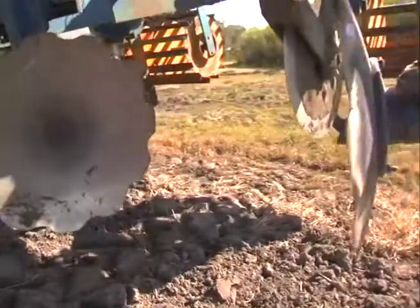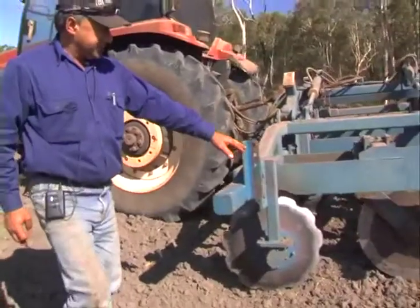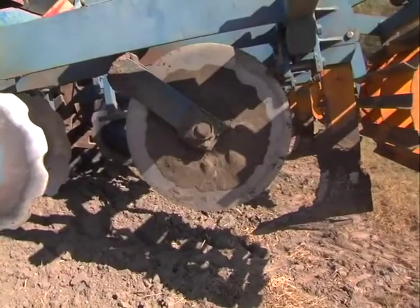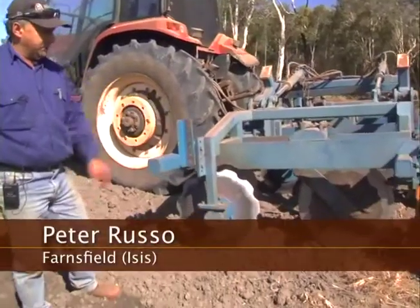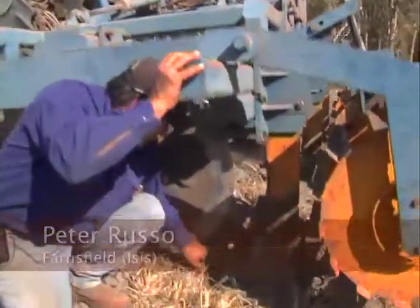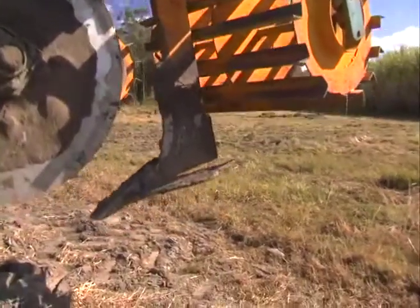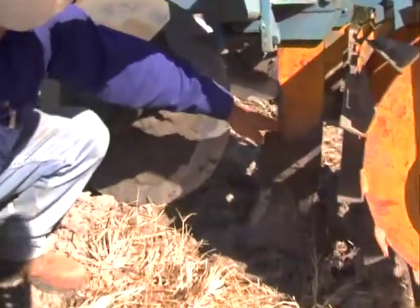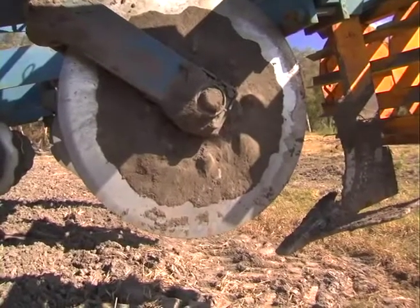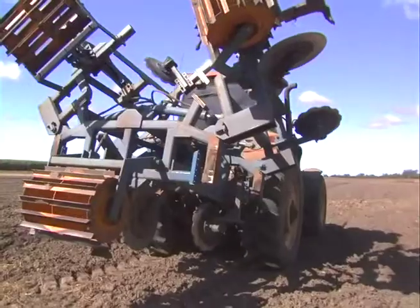These two discs throw the dirt in as we're coming through. We've got a colt disc here just to cut through any trash or residue that might be left over, followed by the ripper tine. As you can see, the wide wing here rips the ground at the bottom. We're getting a depth of probably well over 300 mil, or 30 centimeters, and then that's followed by the crumble roller at the back just to give us a level ground.